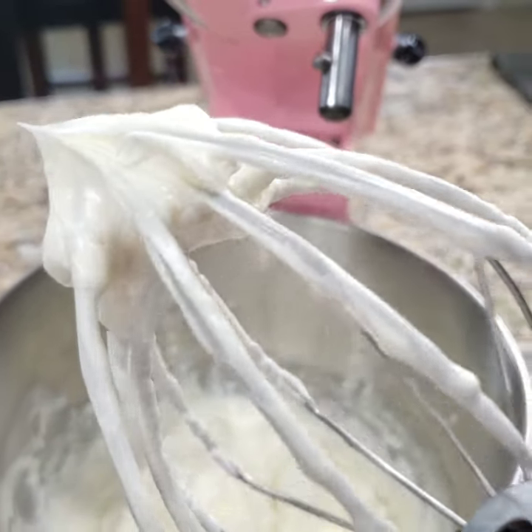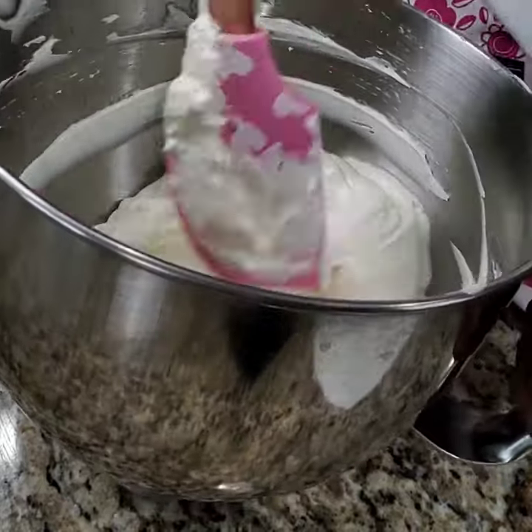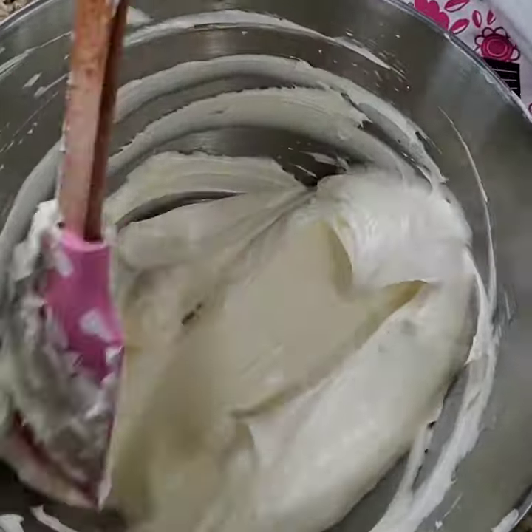Your frosting is now ready to use for frosting cakes or cupcakes. I hope you found this video helpful. Comment below and let me know what you think. Before you go, have a sweet day.